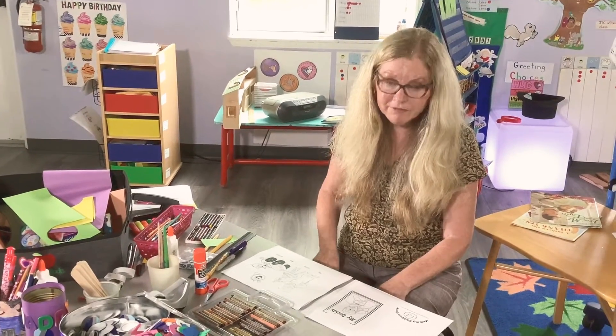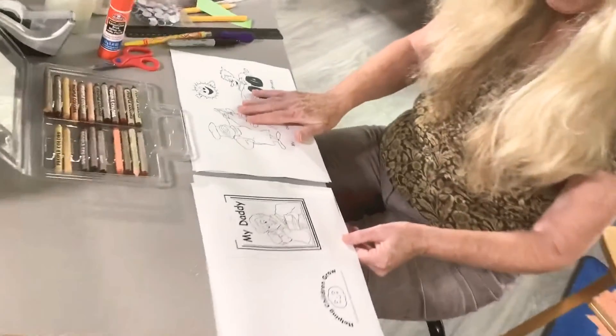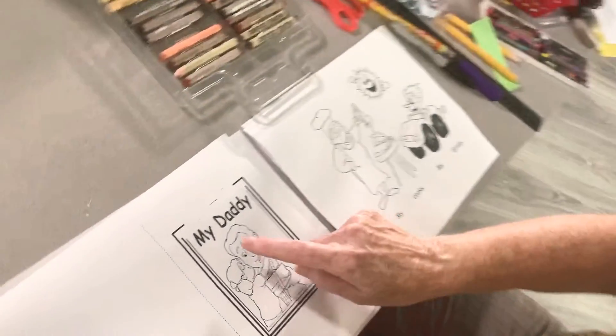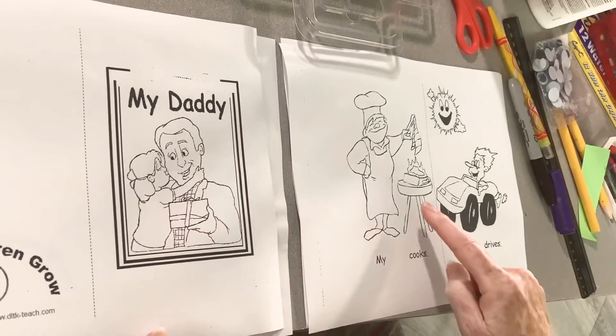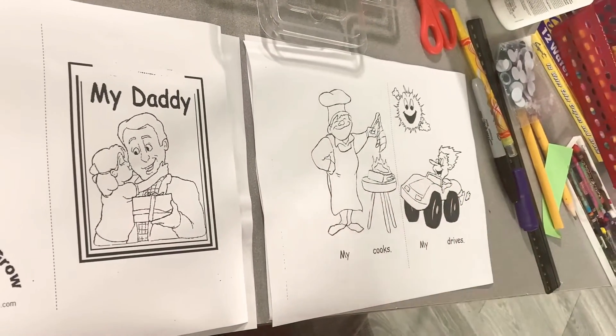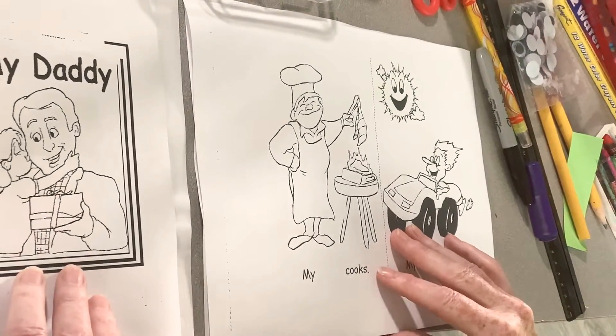Hi, so for the art I've given you two pages, or four pages, but we're just going to do two pages today and two tomorrow. So I've picked these two pages and it says 'My Daddy,' so that's the cover page. And then we're going to do some reading as well, so this page. Let's do the reading first before we do anything else.